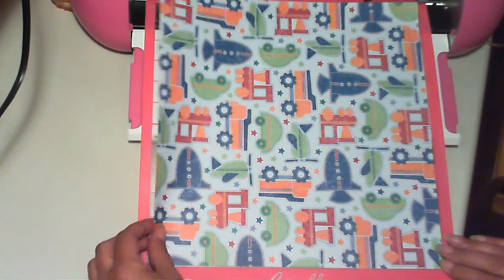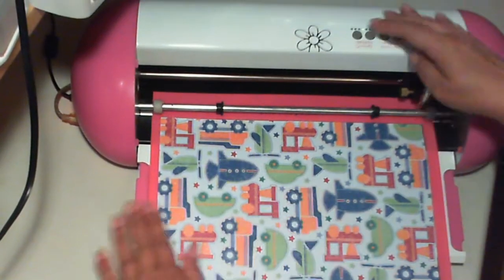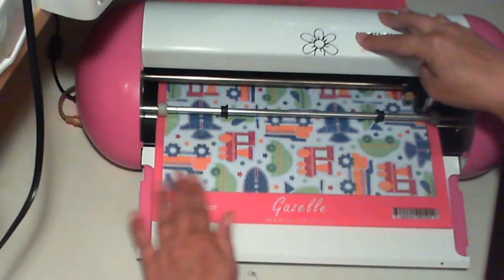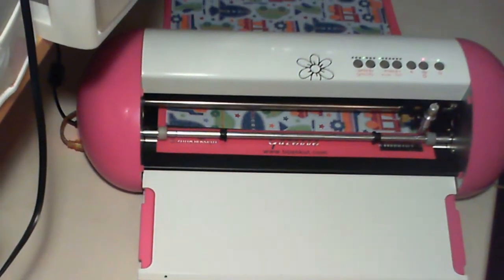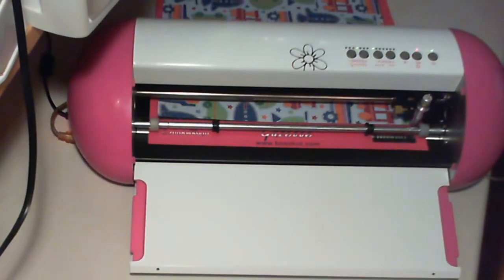With your mat still in position, take your new piece of paper, align it to the lower right corner of the grid, rub it down a little bit, and feed it back in. That's it — that's how to load your Gazelle cutting mat into the Gazelle. Check back soon for more videos. Happy crafting!